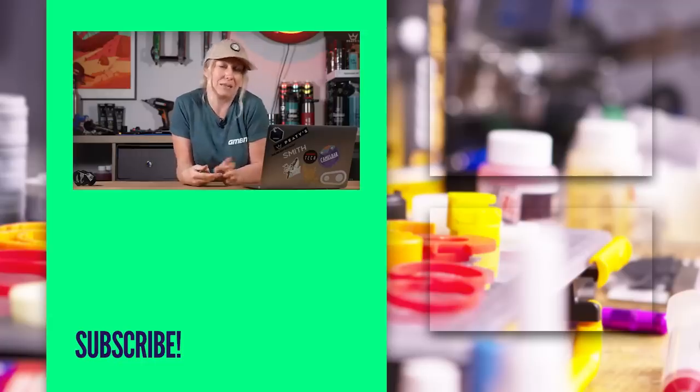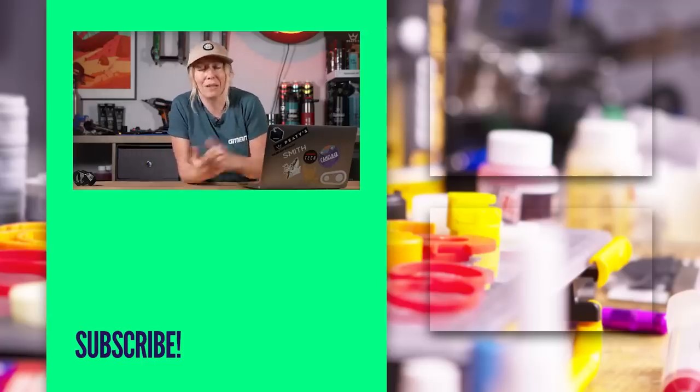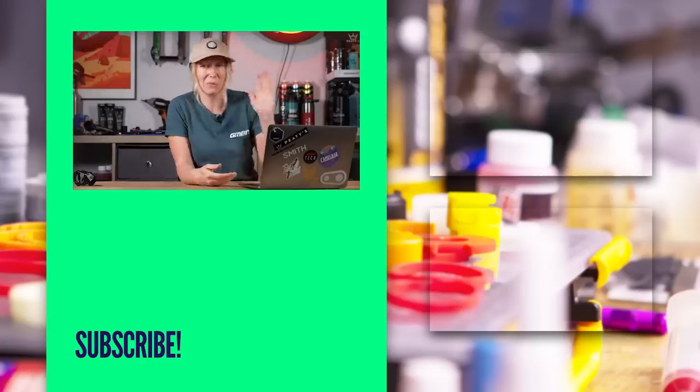That's all I've got time for — thanks for watching. If you have any burning questions, use hashtag askgmbntech down in the comments and we can find your question and answer it for you. Thanks for watching.